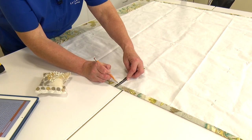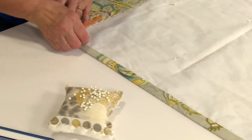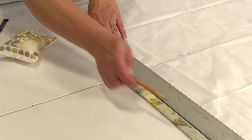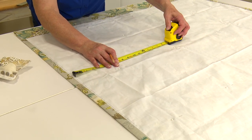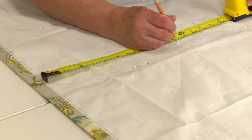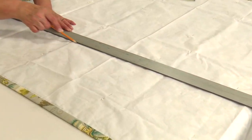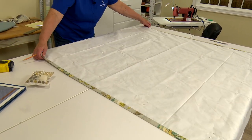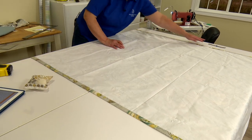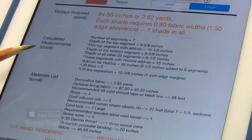Following the Roman Shade Fabrication Pro app, we measure over 10⅞ from that line we just struck down — your shade may be different, be sure to follow the app for yours. For our shade, ours has 5 lift lines — 2 that are 1 inch from the edge and the others 10⅞ inches apart. We now have our vertical lines drawn on our shade and we're ready to do our horizontal lines, which are called segments.